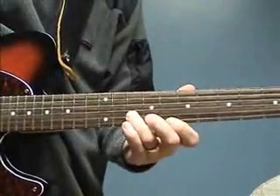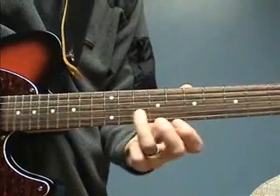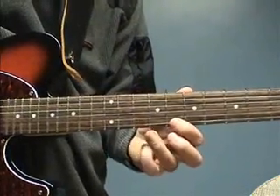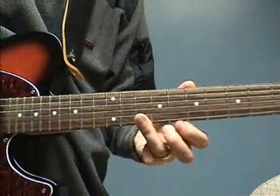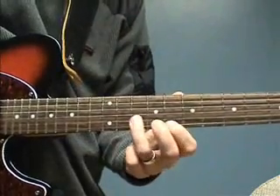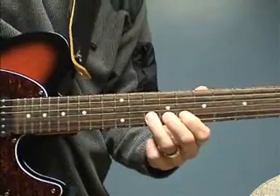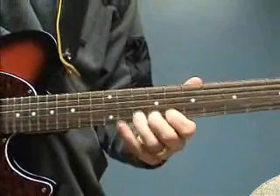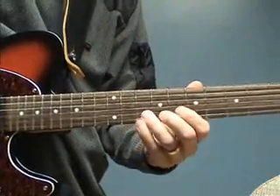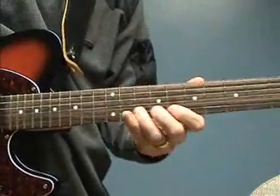Let's take another lick — very simple. Starting here on the B string on the 10th fret, switching to the E string, back to the B string, E string again, E string and then back to the B string. Then you apply the vibrato at the end when you get to this note. I'm applying the vibrato by going down, but if you prefer you can go up as well. Play with the speed.